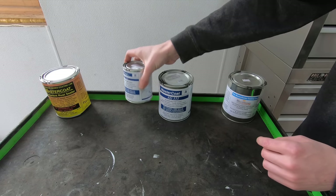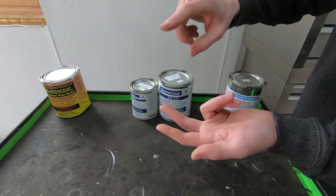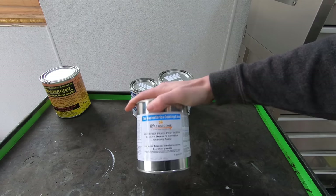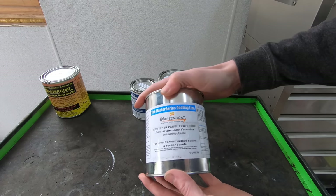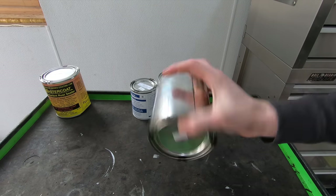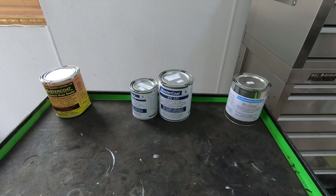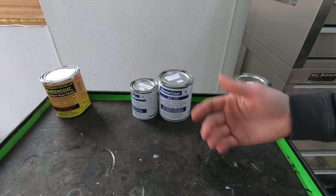As you can see, this is a two-part system — you pour Part B into Part A, mix it up, and then you're ready to spray, paint, brush, or roll. Over on the right is their inner panel protector. I'm going to use this on the inner panels, inner seams, and similar areas. You have to thin it with mineral spirits to get it to spray — it's so thick you really want it to flow and creep. I'll thin it with mineral spirits and let you know how much when we get to that part.